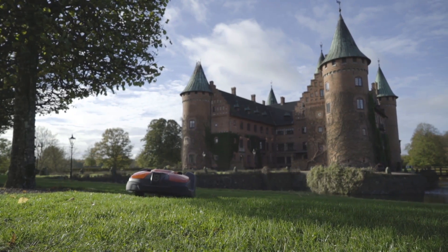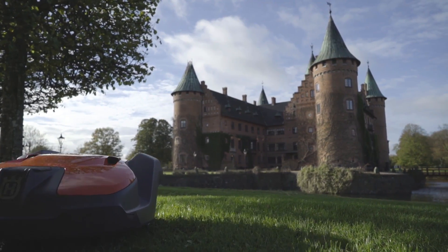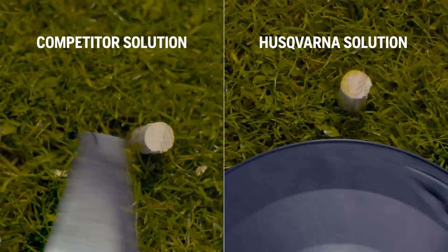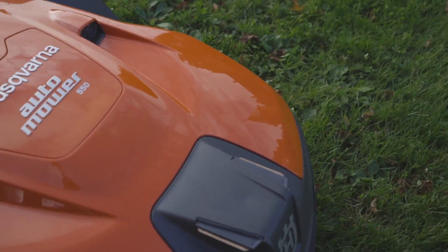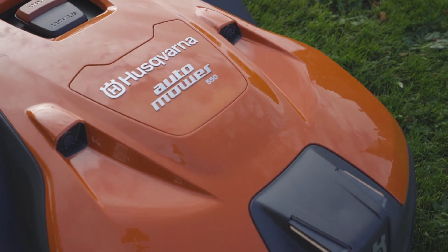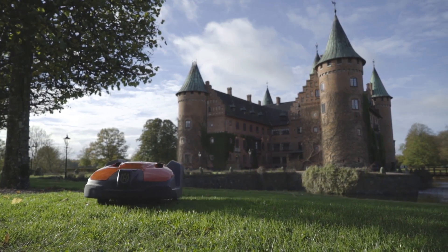Husqvarna robotic mowers need no operators and are equipped with high built-in safety levels. Pivoting blades swing away from hard objects, positioned at a safe distance from the outer edge. Lift, tilt, and ultrasonic collision sensors stop it before any danger occurs.